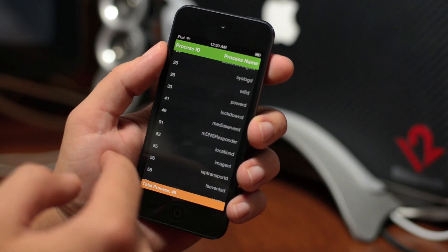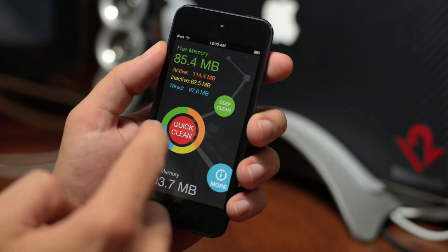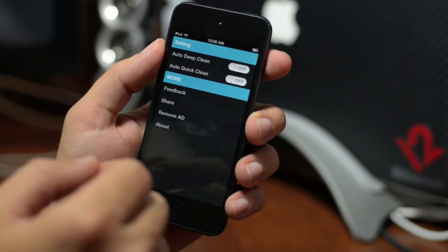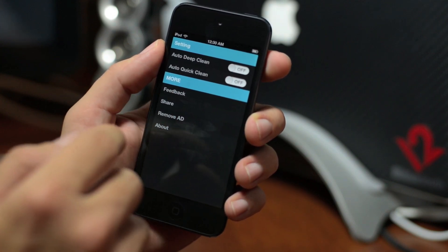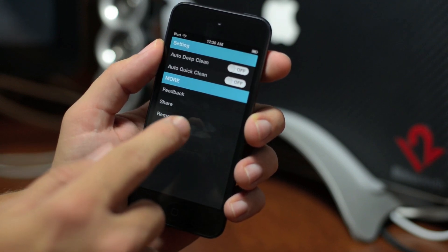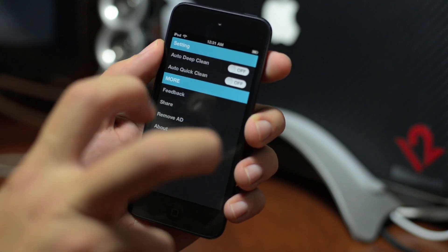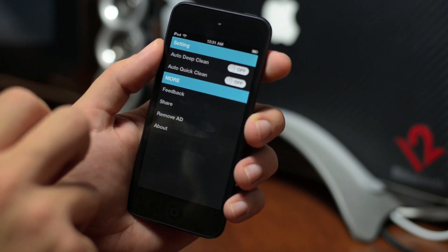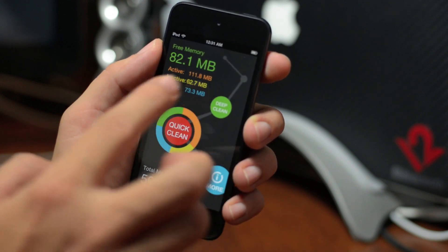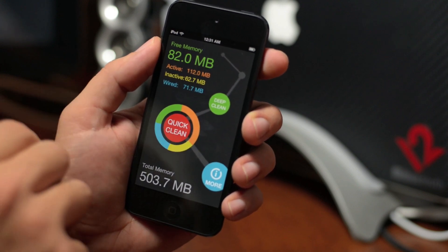If we swipe to the right, here are all of the processes that are going on — you can scroll through and view all those if you like, there's usually a lot. If we swipe again over to the left, you can have it so that when you launch it, it will auto deep clean or auto quick clean. You also have feedback, share, remove ad — which I did do and it's $1.99 — and there's also an option within remove ad to actually buy this application in the App Store, but don't do it. It's $1.99 in the App Store but it's not the same thing — it only displays your memory, it doesn't allow you to clean it, so don't buy it in the App Store, take my word for it.